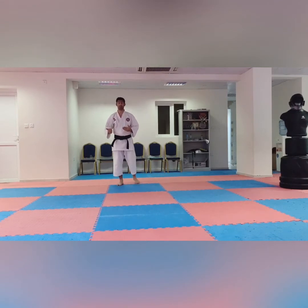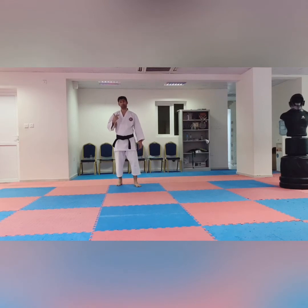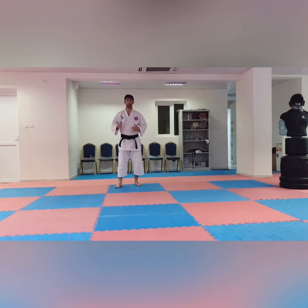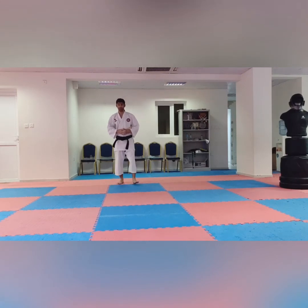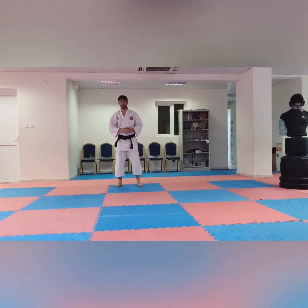Some schools change your color, some do not. Some change two kyu in one belt. It depends on your school, but the system is the same for all. 10th kyu — white belt. Then 9th kyu. Then you go to yellow. In yellow you go to the next kyu, which is 7th kyu. After 7th kyu you go to orange. In orange you have 7th kyu and go to 6th kyu. 6th kyu you will be in green belt. After green belt you go to 5th kyu — blue belt.